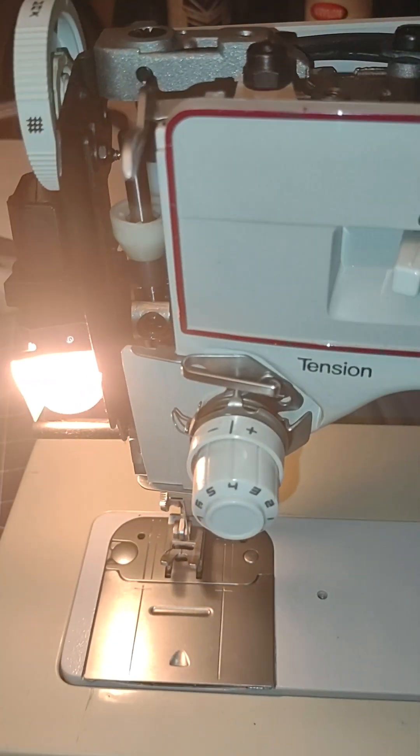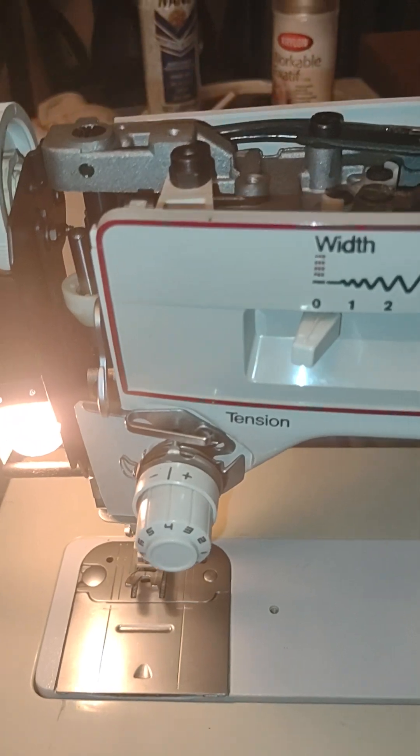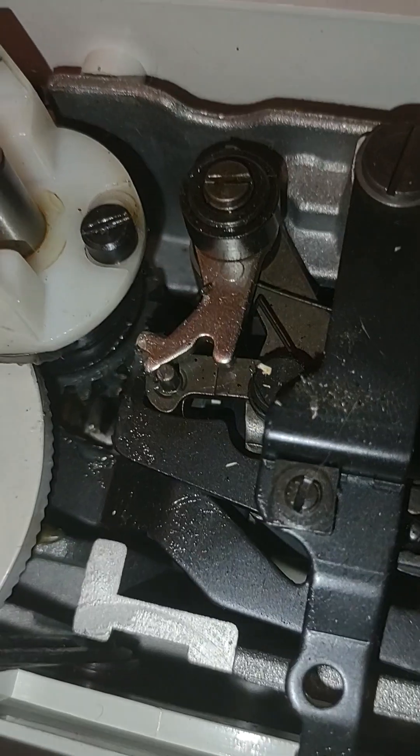You see how slow this is? It needs some more gear grease. And as I look at it, I can see that it could use some.